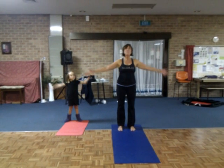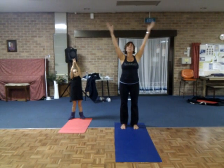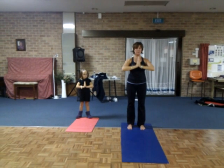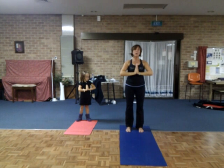Extend the arms, open the head, bring the hands together, shoulder down to the center of the chair. And open the floor, close your hands.